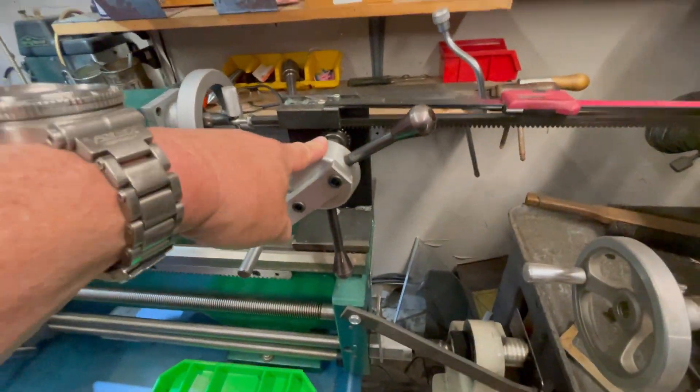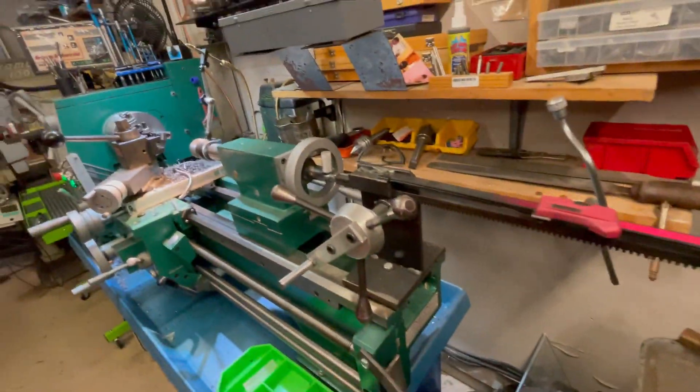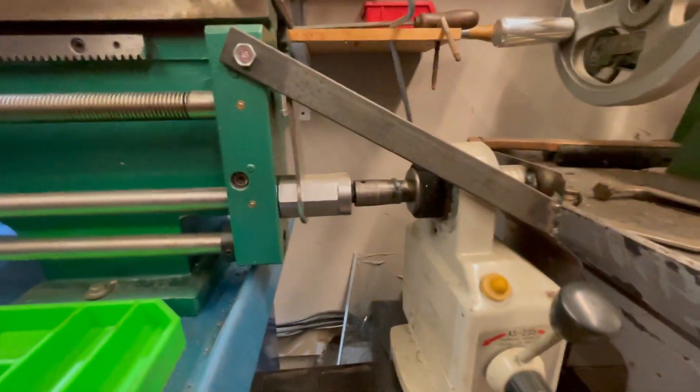The gears are from McMaster-Carr. The handle came from a Kurt vise, and the rest you have to make yourself — you need to be able to weld, but it's fairly simple and works fantastic. The other modification is down here.